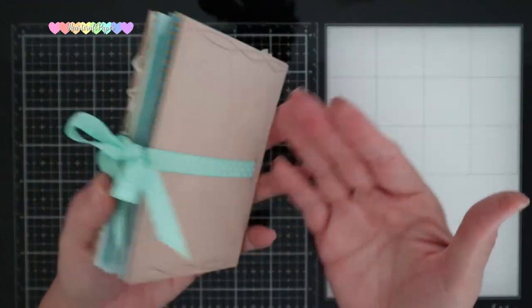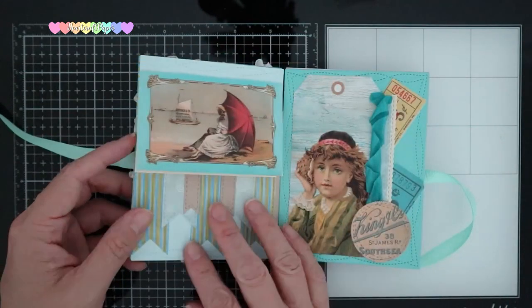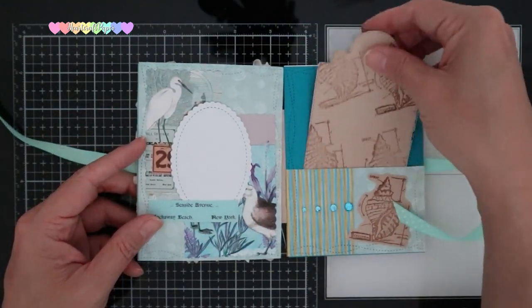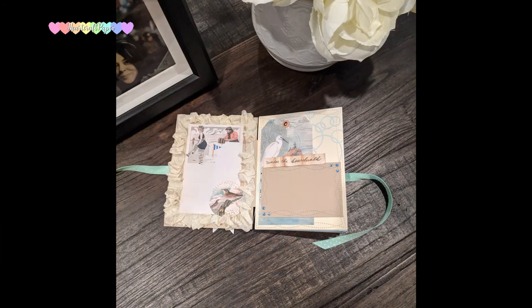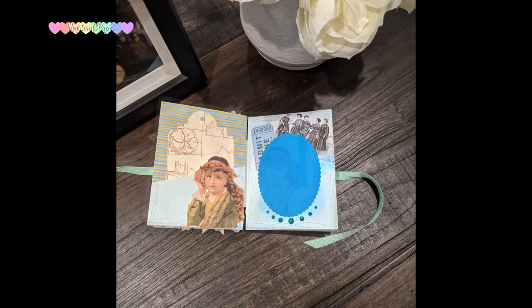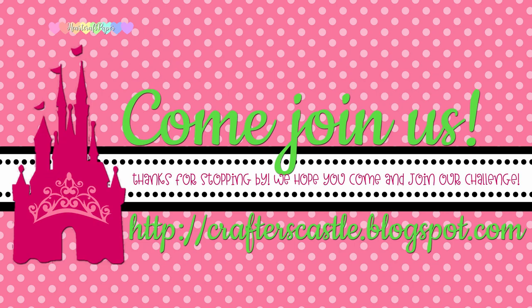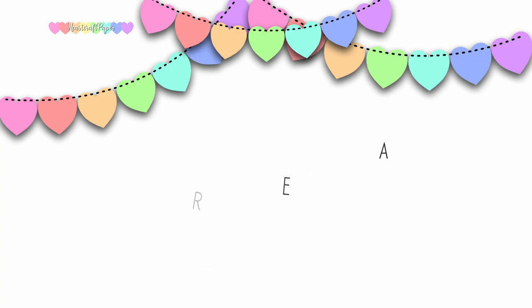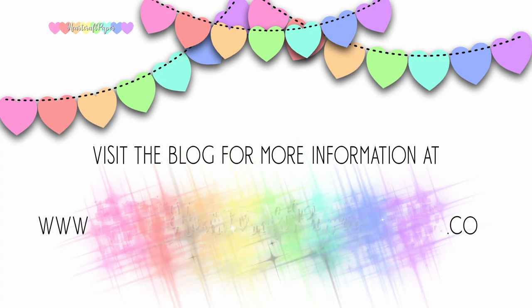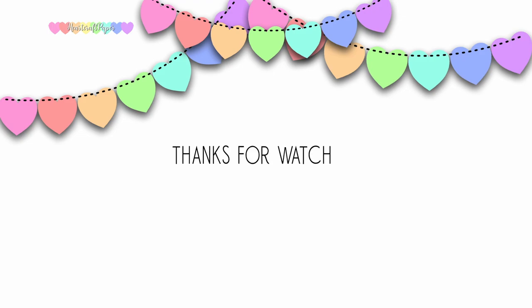Here's the finished project. This is a nice little piece that you can leave on your coffee table — a great way to display some of your summer photos. I love that this flipbook has some interaction with some of the tags. Thank you for joining the Crafters Castle YouTube Hub. For more videos and tutorials like these, don't forget to subscribe. Visit the blog for more information at hardcraftpaper.com.